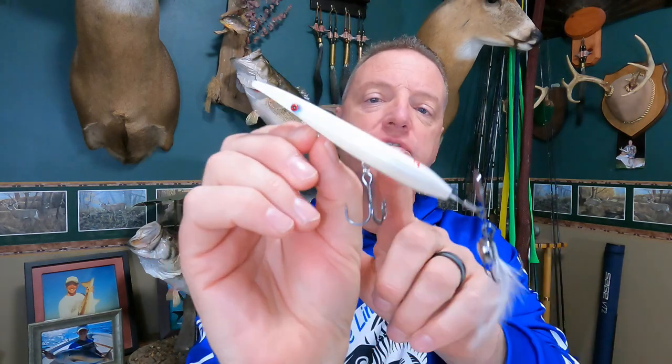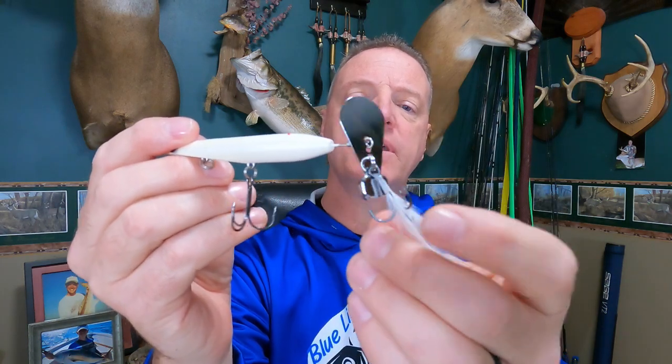It's got that pencil design to it, and it's got rattles in it — you can hear those. It's got a chatterbait blade on the back, and then a feather-dressed treble hook hand-tied off the back. So it's incorporating a lot of different baits into one. It's supposed to have a really wide walk-the-dog action like the Zara Spooks, and also that chatterbait thump with the colored blade flash — walking the dog with a bladed jig thump and a little more flash with the dressed tail.